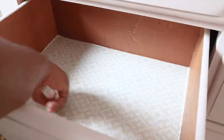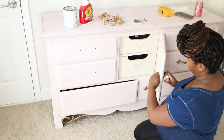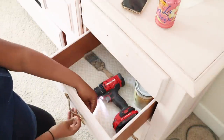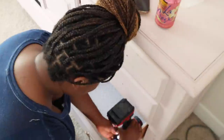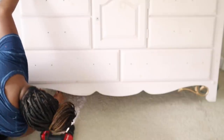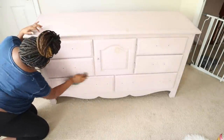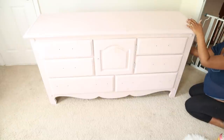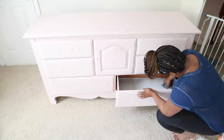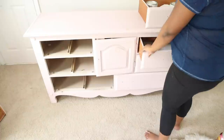So the first thing I did was I removed the hardware. This is the original hardware that was on the piece and I'm pretty sure I spray painted these handles with a gold spray paint. Although this is my piece and I know it's not extremely dirty, I'm still going to be cleaning it like I normally do all of my pieces, and I'm just using Crud Cutter and cleaning the insides and all around.